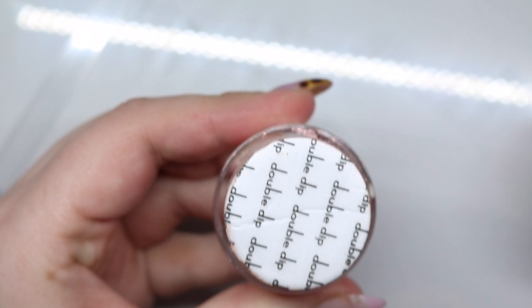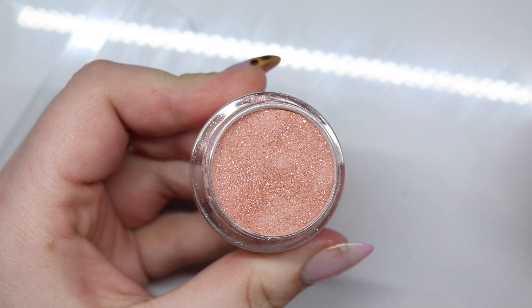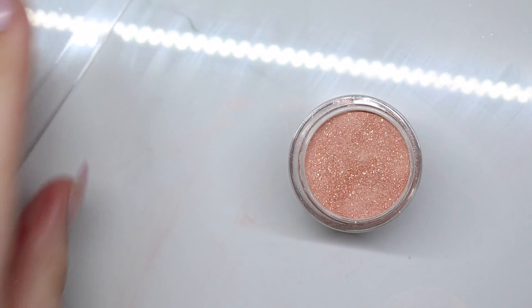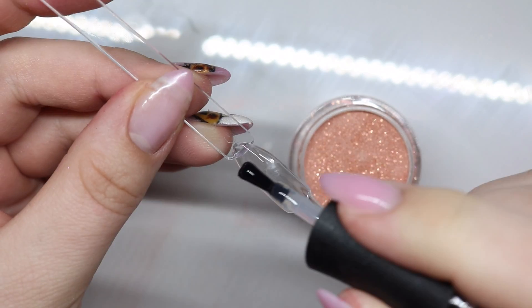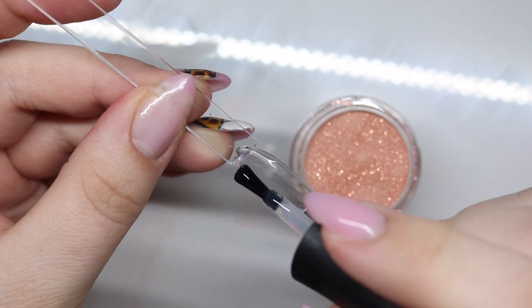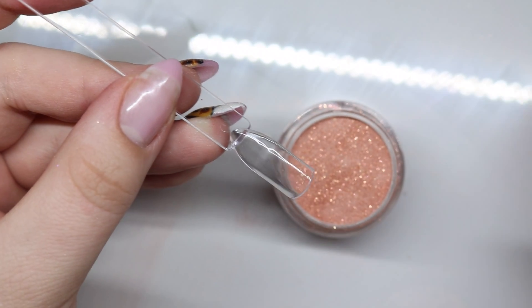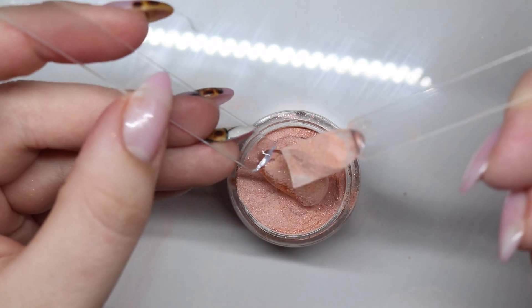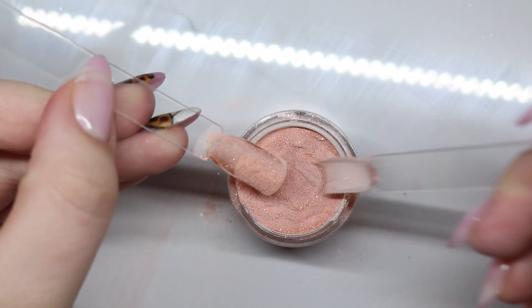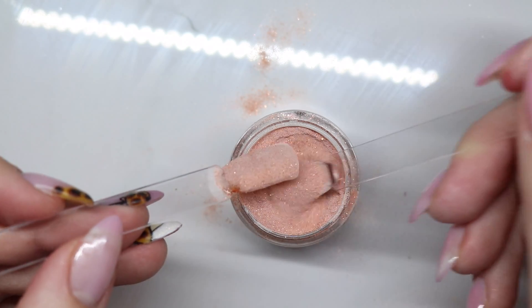Next up is Salted Caramel. Do you guys say caramel or caramel? I usually say caramel but with this it just seemed like salted caramel was the way to go. So this is also a brown but it has some shimmer in it. I think I like the dip powders with glitter specifically in them, but it could just be because I love glitter. This one would probably be really pretty over the one I previously did. Making sure I'm coating it correct.